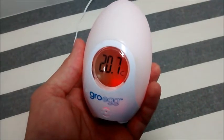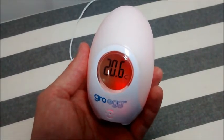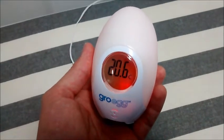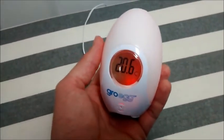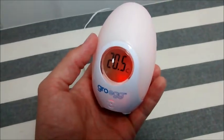Welcome to Rate My Gadget. So we're looking at the Grow Egg temperature sensor. The Grow Egg is there for new parents who are obviously concerned about the temperature of the room where their child is sleeping or where they are. So how do we rate it? What does it do first of all?